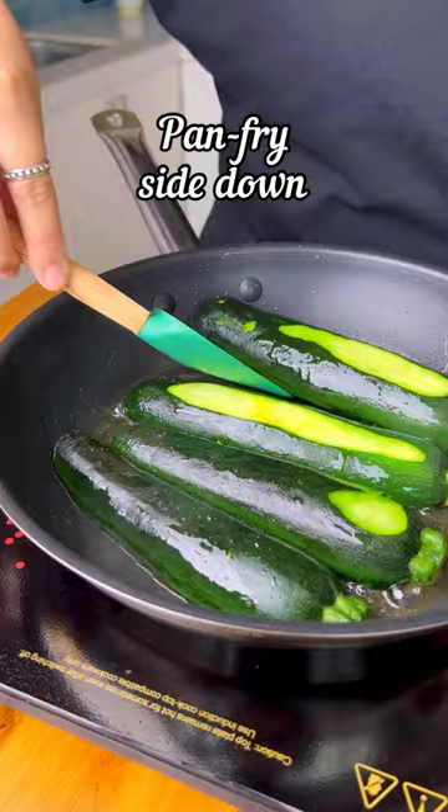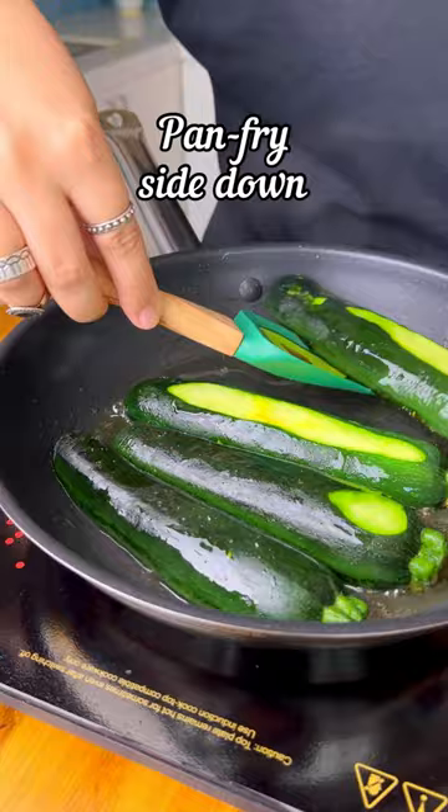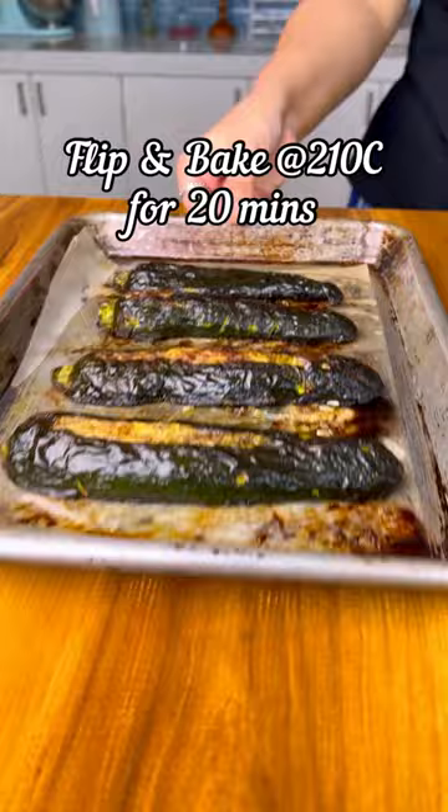Then pan fry it in a nonstick pan with some oil, face side down, until it is nice and golden brown. Then transfer them to a baking sheet and bake for about 20 minutes until they are caramelized and nice and brown.